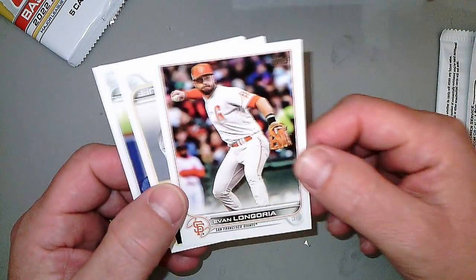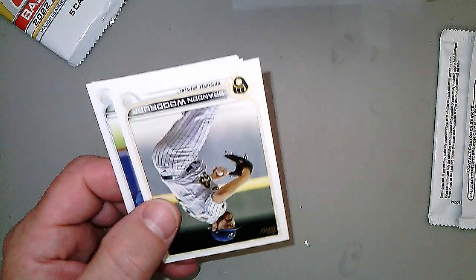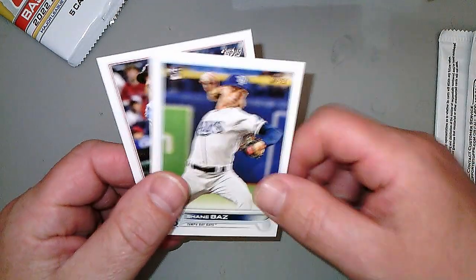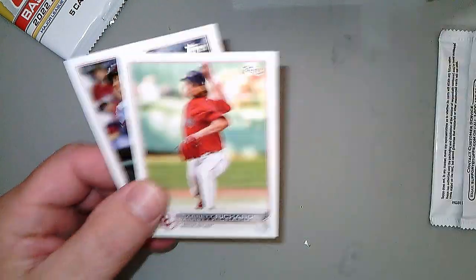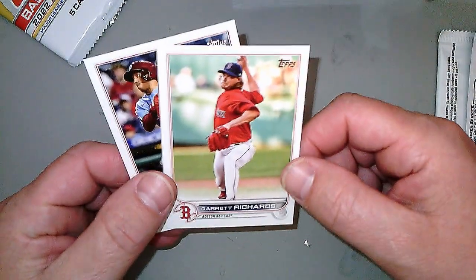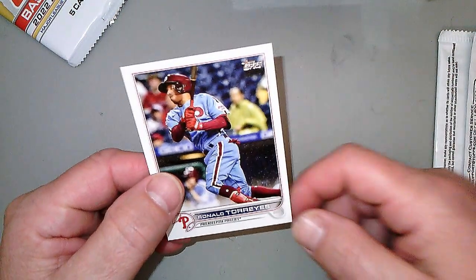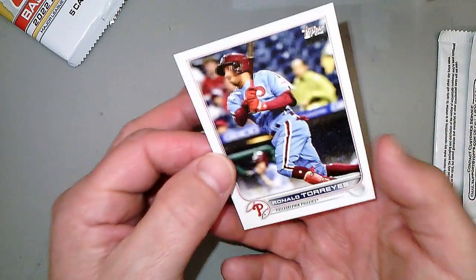And then we have Evan Longoria. Last I knew he was with the Tampa Bay Rays, but I don't follow baseball that closely, so what do I know? Brandon Woodruff, Shane Baz, Garrett Richards, and Ronald Torreyes. I don't think any rookies in that small pack. So that's it — enjoy Opening Day tomorrow.